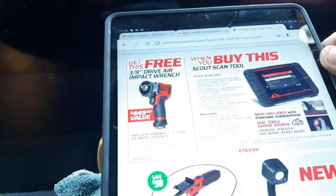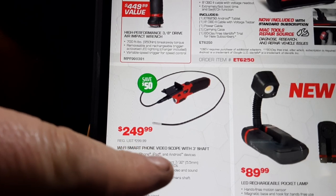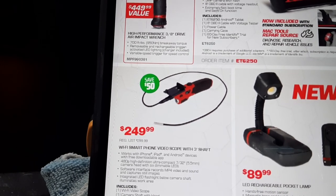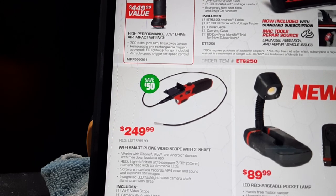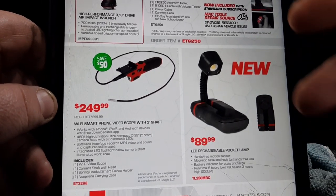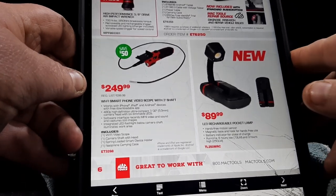Then we have the Scout with a free impact. Also interesting — the Wi-Fi smartphone video scope with a three-inch shaft; your smartphone lays right in there from what I can tell. It does 480p, which isn't bad. Works with iPhone, iPad, and Android devices with a free app download. It's $249 — that's $50 off, so normally $300. Then we've got this LED rechargeable pocket lamp with a little stand — nice if you're doing dash work and need another light.